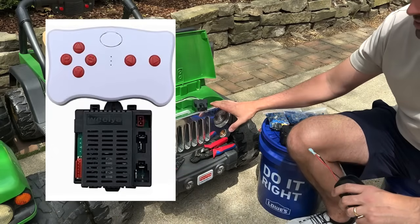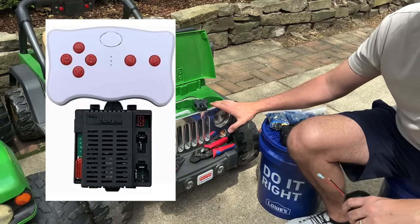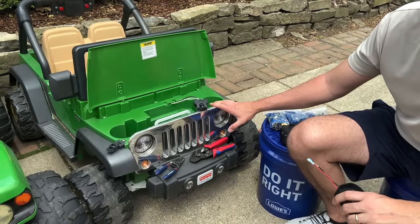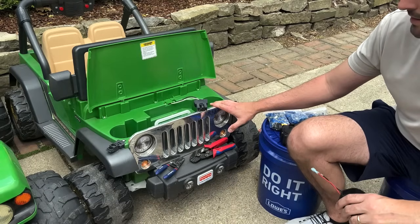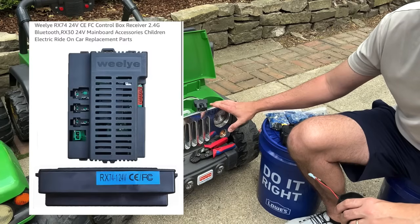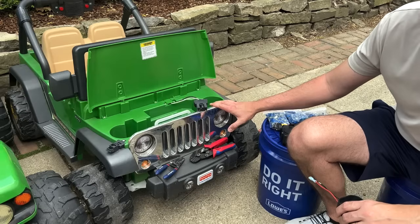Actual Power Wheels brand Jeeps and the Peg Perego Gators — those brands typically do not have a control board, so you should be good going up to 18 or 20 volts. If it's an off-brand car and it has a control board, you'll need to replace it with a 24-volt control board, and I'll put a link to that in the description. You may lose some lights and sounds if you go up to 18 or 20 volts.